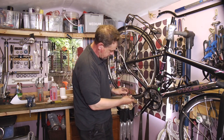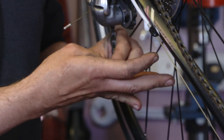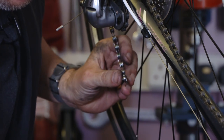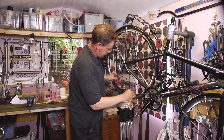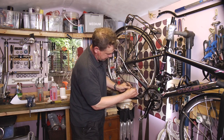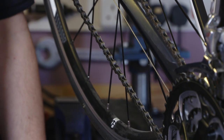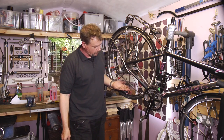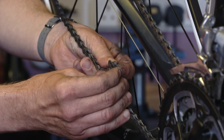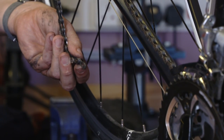So we pop the link into the chain like that. At the back end of the bike the piece goes in the back side of the chain. We bring the two halves together, turn the chain 90 degrees either side of the link, and there it is fitted — nice and simple. When we want to undo that link, we turn the chain 90 degrees either side of the link, push the two halves together, and it just separates as easily as that.